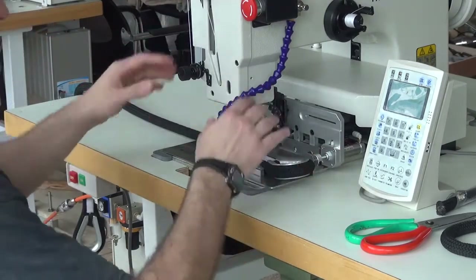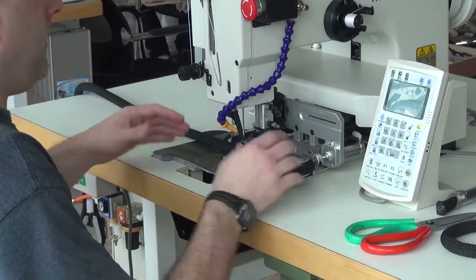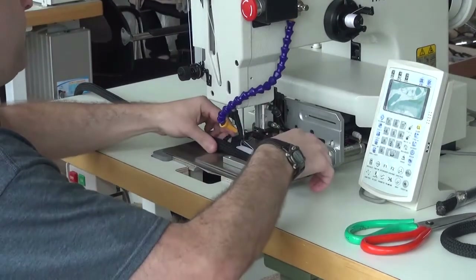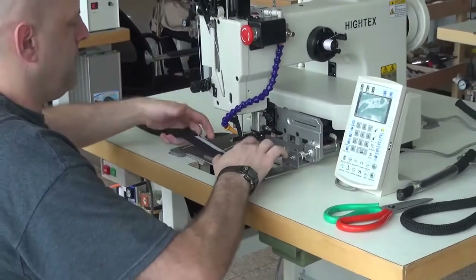Once the machine is finished running through the pre-programmed pattern, it automatically opens up the side clamps and the top clamps, so now you can extract the piece from the work. All we're going to do is lift it up out of the clamping mechanism for the machine.